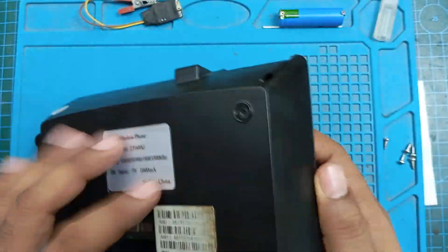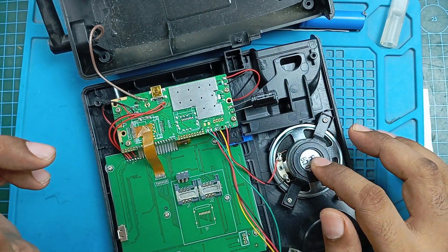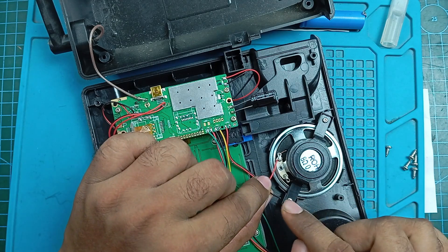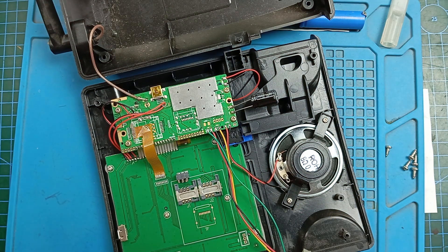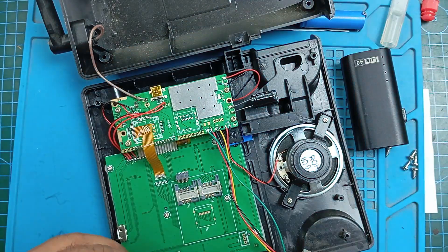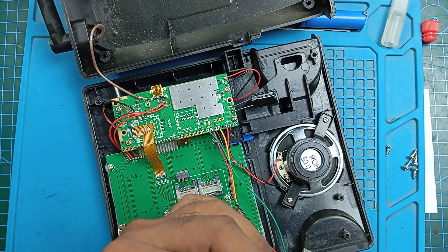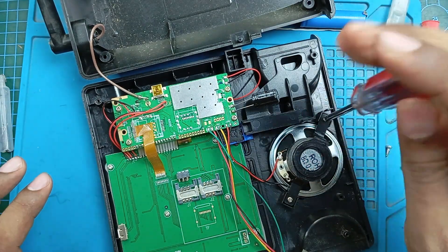We are going to open this screw too. It opens very easily, but I have to see what the problem is. Yes, it has the same problem — you can see one terminal of the speaker is disconnected. I will use my portable rechargeable soldering iron for this operation because it is simple and only requires one solder joint. I think I have to open this speaker.